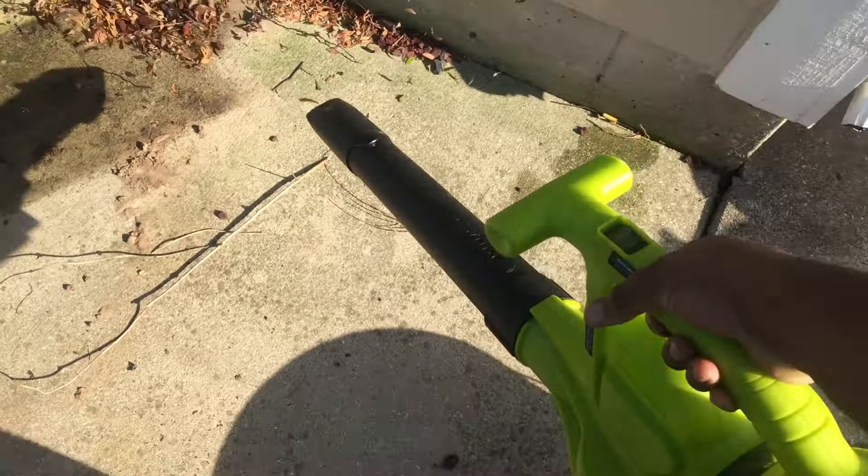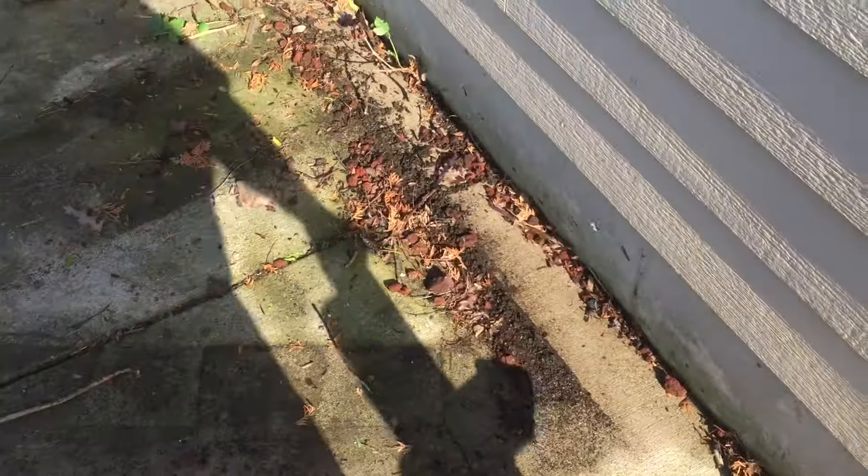The Ion BV runs on a 40-volt lithium battery — battery power, that's one of the things I love about this. You can get about 40 minutes of run time. It has six speed settings with a maximum of 200 miles per hour of blowing power.